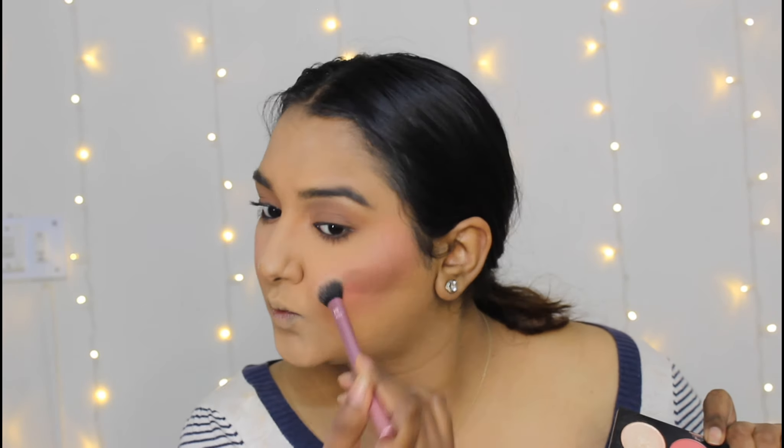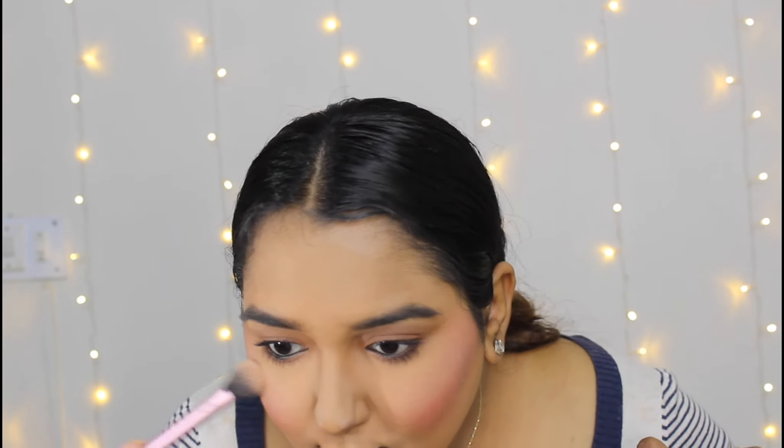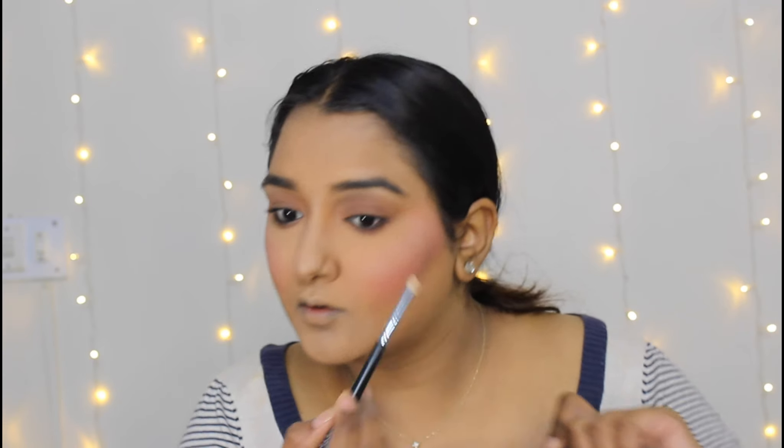Tip number four: for a natural glow skin look, I'm using a rose gold highlighter — almost matching the skin tone — blending it subtly. I apply the highlighter to give a glow to the face and collar bone.